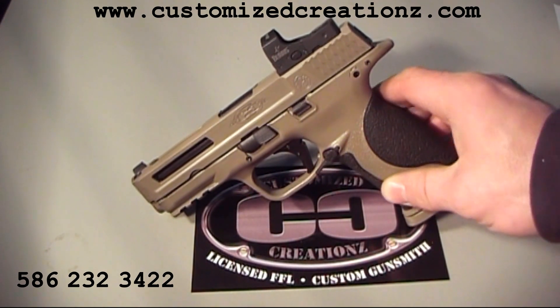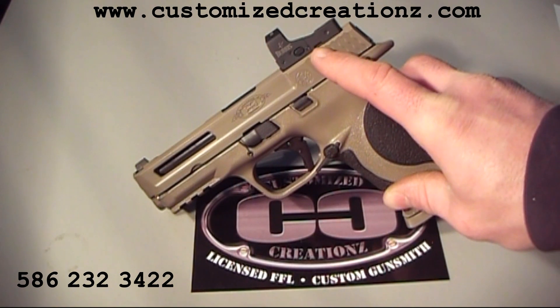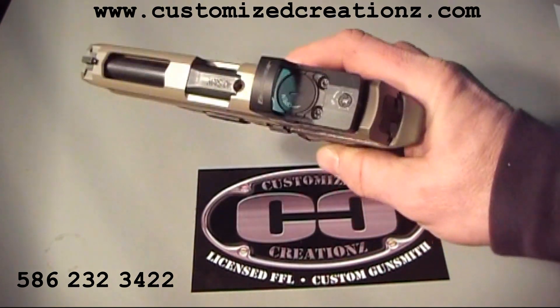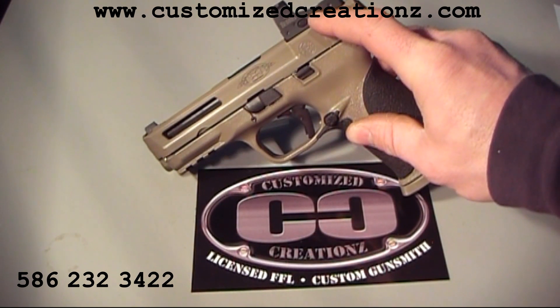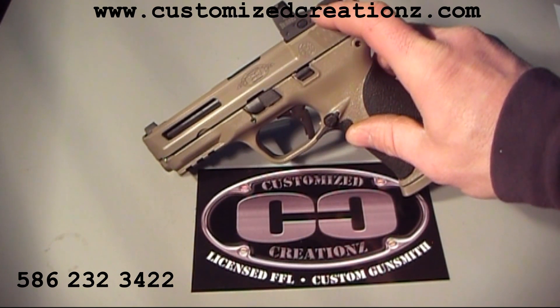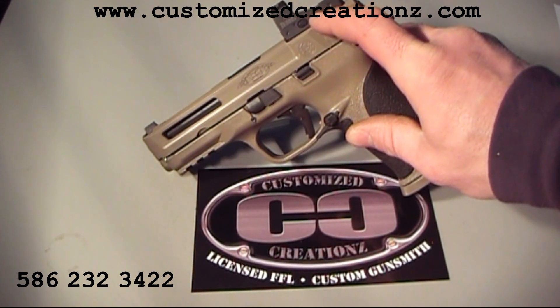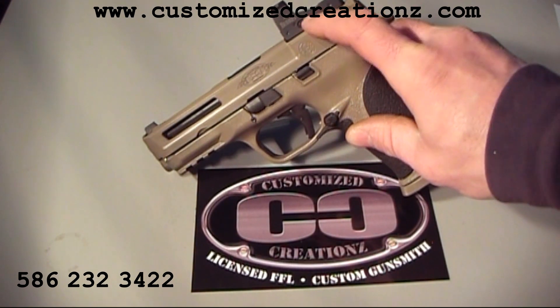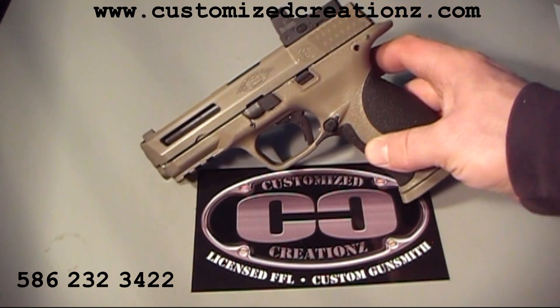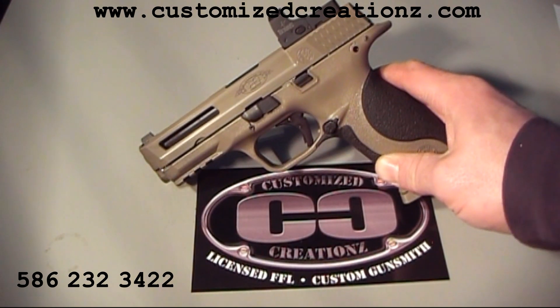There are no mounts going to the dovetail — this is machined directly to the slide. You can remove the two screws. We make a top plate that goes over top of this, and we're going to be offering a top plate soon that will have an iron sight machined into it. So when you remove the red dot, you put the plate on and it'll have a factory-height iron sight machined directly into that plate. Those are coming out probably in the spring to summer of 2013.